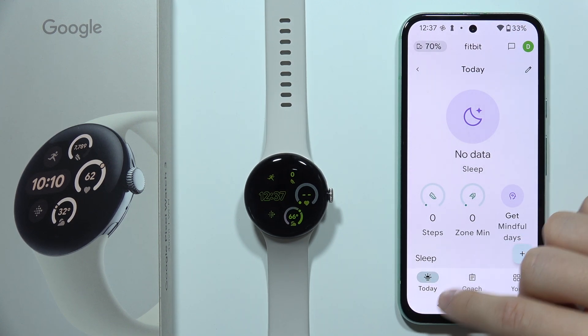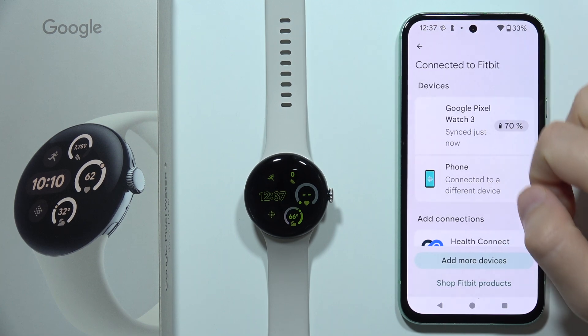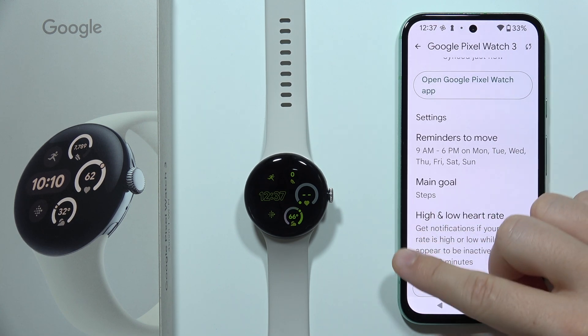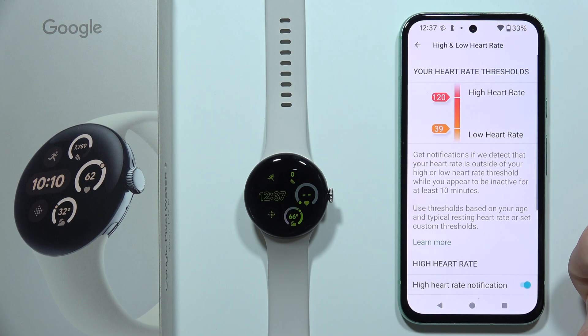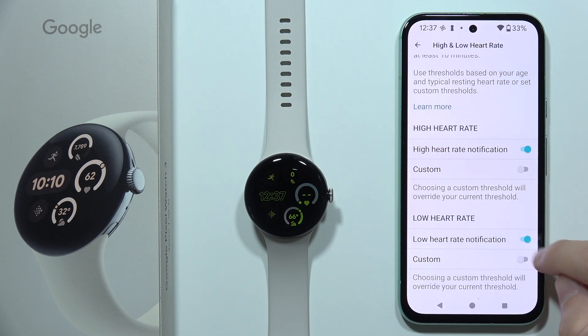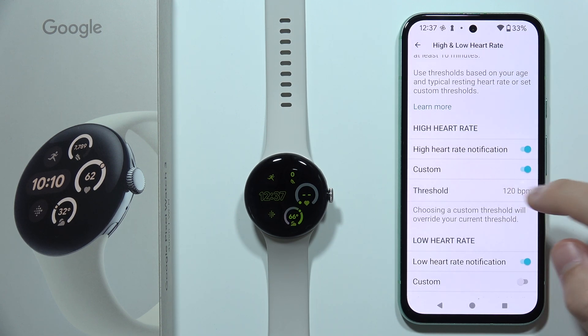Open the app and click on the left upper corner. Now select Google Pixel Watch 3 and go to high and low heart rate. Right here you can turn on and off these notifications by clicking on this feature, but you can also set a custom range.